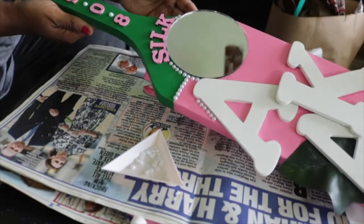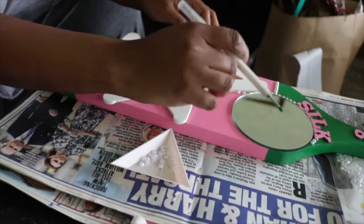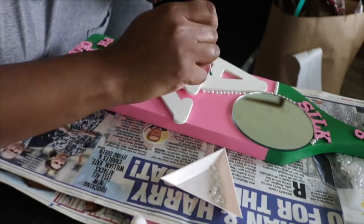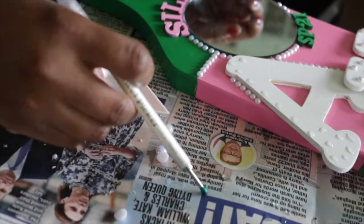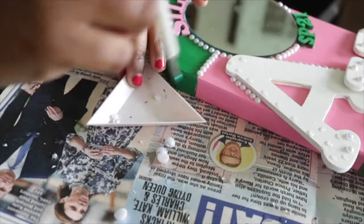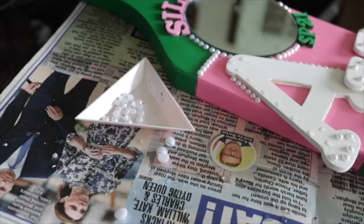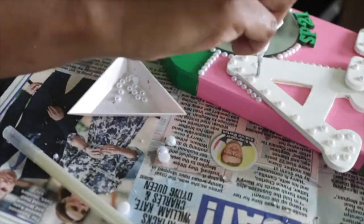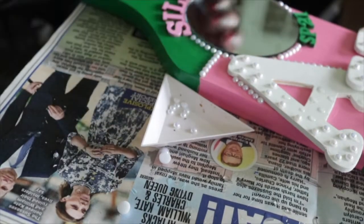Pro tip: when you put more care and detail into your paddles, you can charge more for them. I wanted the big white AKA letters to pop as well, so I'm doing dabs of glue with my small tip E6000 and then using the picker to apply pearls wherever I put a dab of glue. I didn't do any specific design — I'm just kind of putting them wherever the spirit leads me — and it turned out so cute. They're almost like white-on-white polka dots. You can see I'm just using that tip to dab the glue and placing the pearls on.